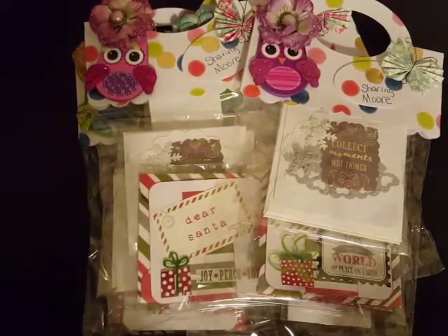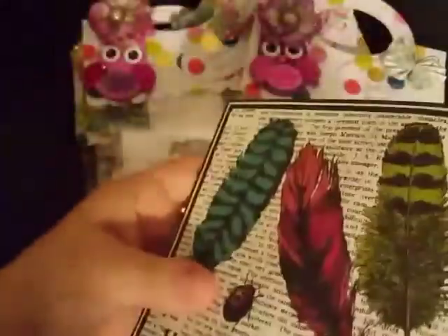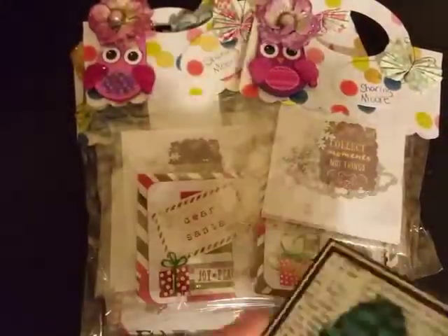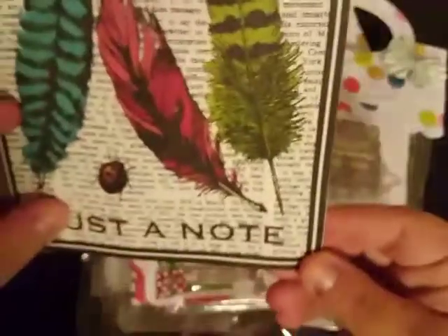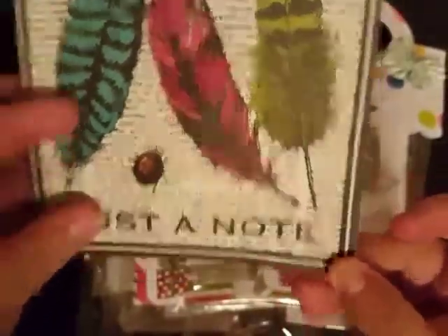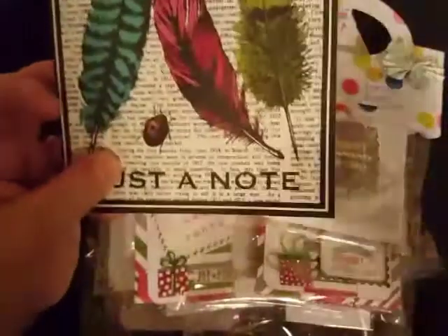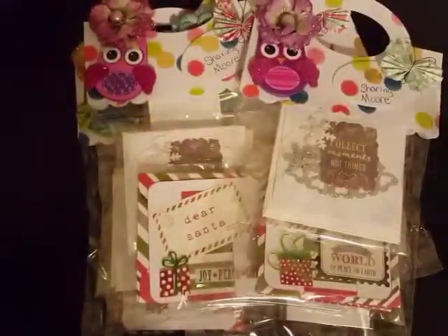Look how cute this card is that she sent me! I got your envelope and I got your money which is inside here, so no worries on that. I don't know where this card came from or where you got it, but I love it. It says 'just a note' and I love the splash of color over the top of written words.